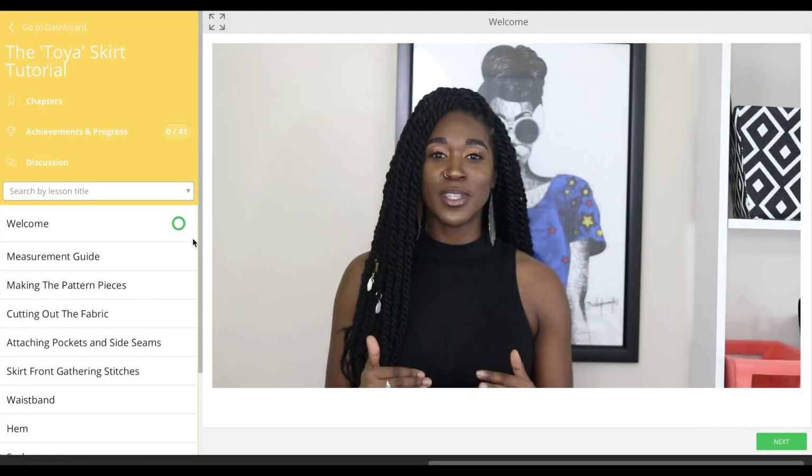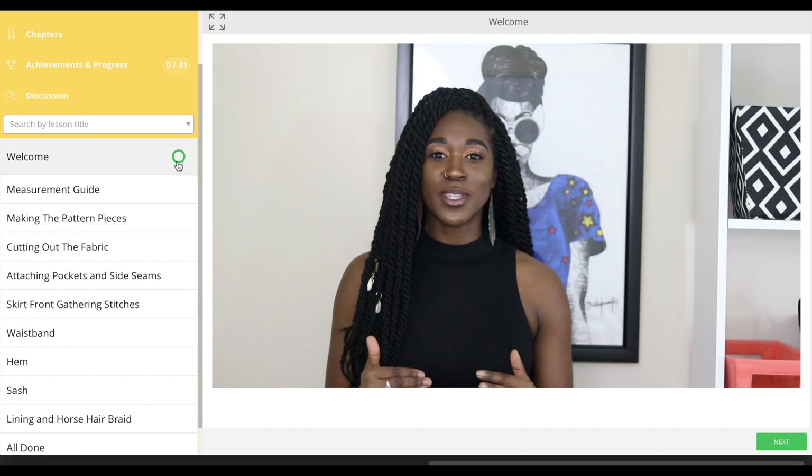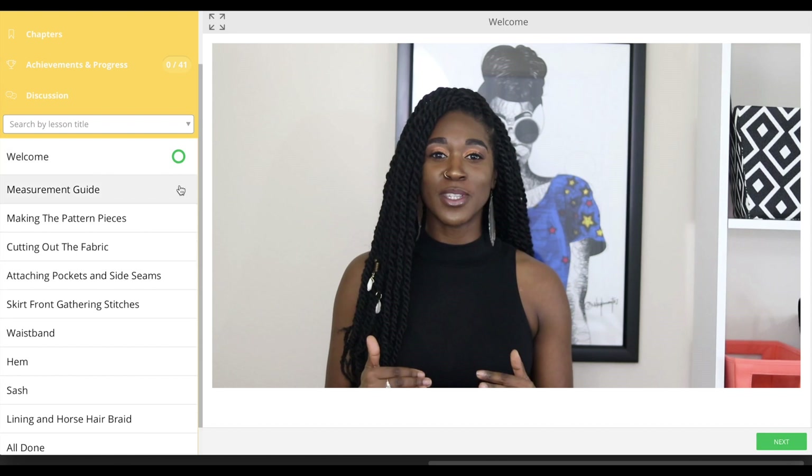If you've enjoyed my skirt tutorials here on YouTube, you are in for a treat. I break it down step by step. The platform that I use, you'll be able to navigate it so easily — you'll be able to go to any section you desire without having to fast forward to find your spot. It's all labeled out for you nicely. You'll be able to pick up where you left off, fast forward through things, or go back to refresh your memory.